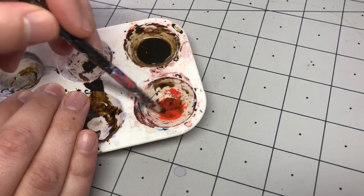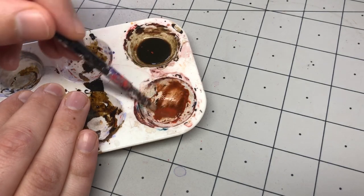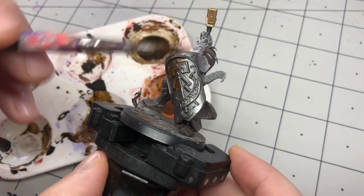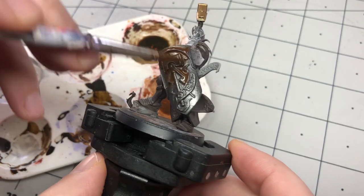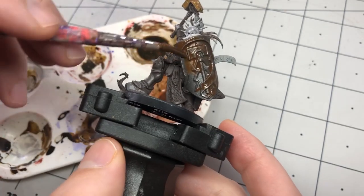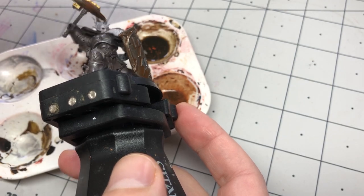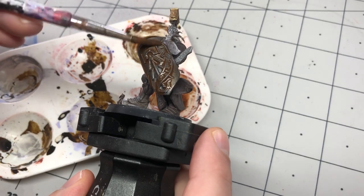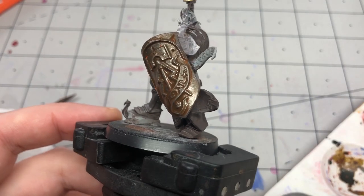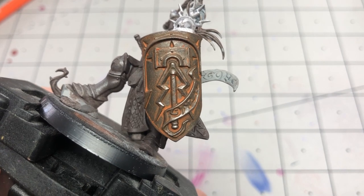Then I went ahead and mixed it all together and applied it to my Stormcast shield. I just wanted to make sure that I have some thin areas and then some other areas where it's pooling, so we can get a variety of effects. And here it is dried. Pretty cool.